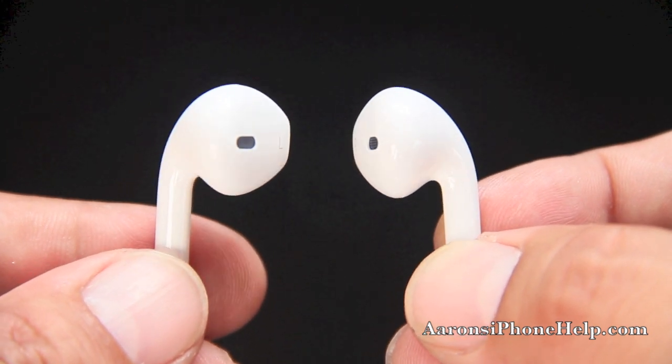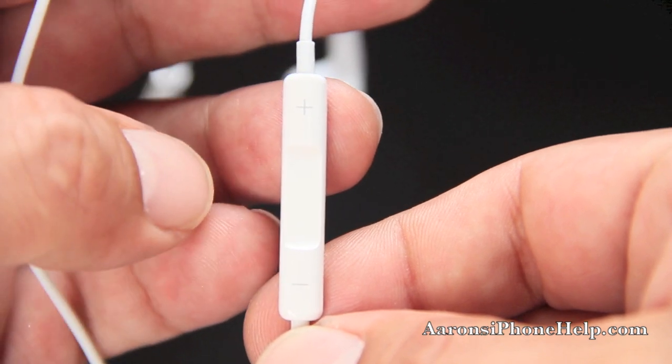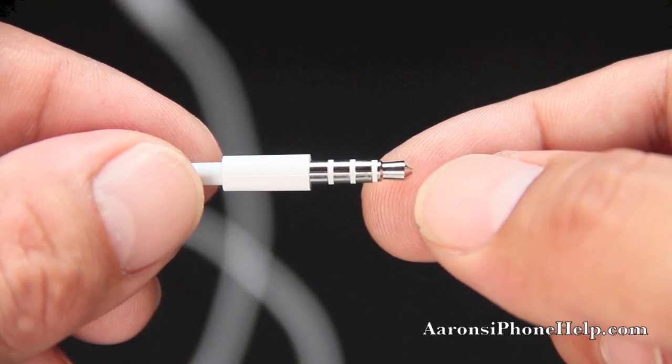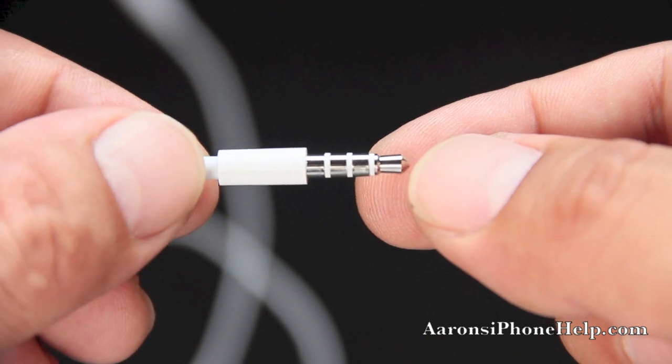Taking a quick look at the microphone, we still have our plus and minus buttons to change tracks on the iPod, turn up the volume, and answer a call. We have the same 3.5 millimeter headphone jack at the bottom — nothing has changed on that.